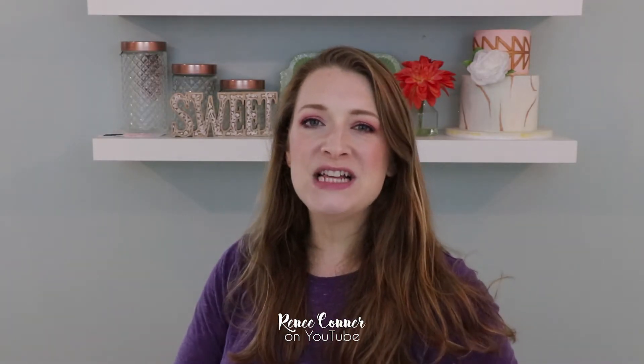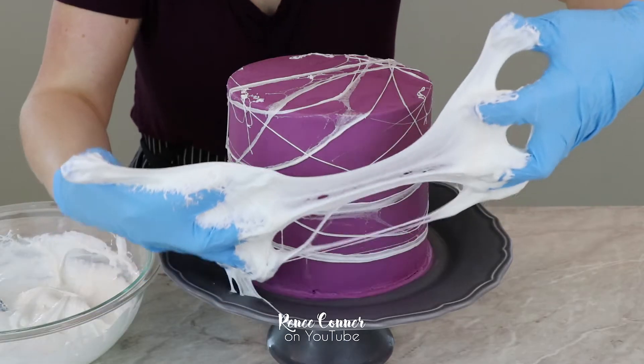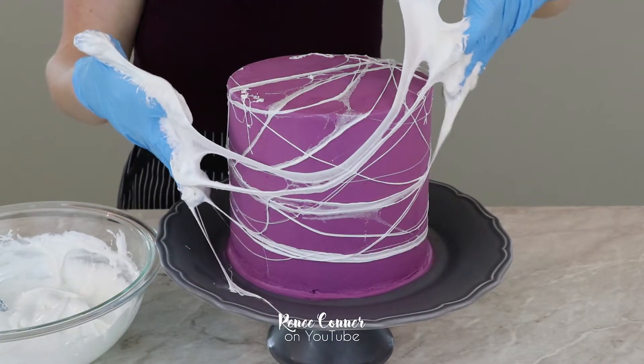Hi everyone, I'm Renee and welcome back to my channel. Halloween is right around the corner, so for today's video I want to show you how I made this spooky spider cake. In this video I use a really fun technique for creating these stringy marshmallow spider webs, and I've seen it on the internet for a few years now so I was excited to give it a try.